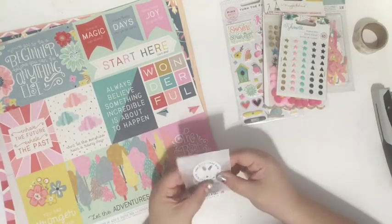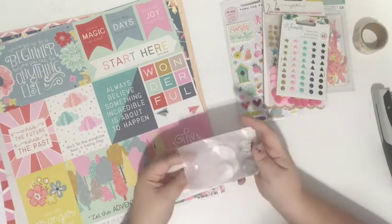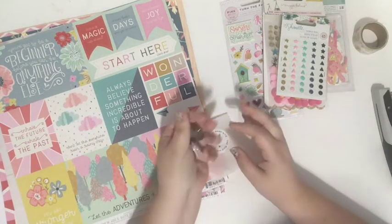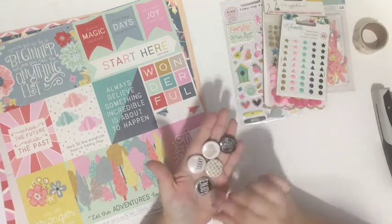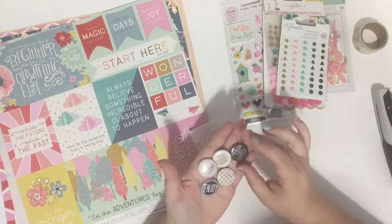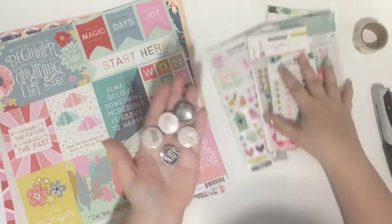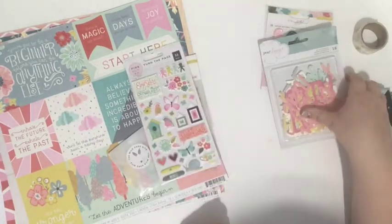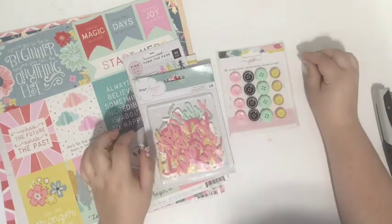The last embellishments I got were some flare. One of the questions on the style profile was to share your Instagram account, and maybe she saw that I use flare a lot. I'm excited about these — they're super fun: hearts, little cameras, and 'Enjoy Today.' I got five different flare pieces. So all together in the embellishment section I got flare, enamel dots, Maggie Holmes embellishments, puffy stickers, die-cut phrases, buttons, and washi tape — that's a lot of embellishments for one kit.